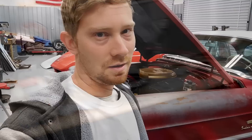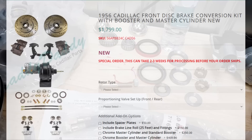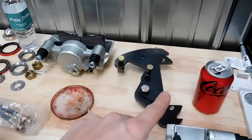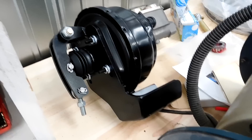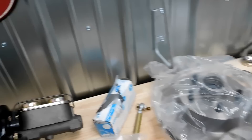Here are the components for one side, from Caddy Daddy — that's who makes this kit. We have our new brake rotor, upgraded bearings, brake calipers with pads, and all the bracketry. I also have a master cylinder and booster combo kit with a custom bracket they made to fit my Cadillac, so I don't have to reposition all the brake stuff. I'll explain that in a second.